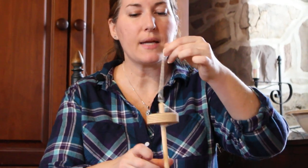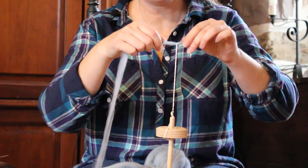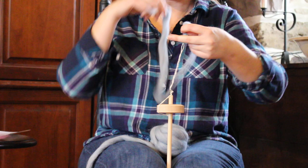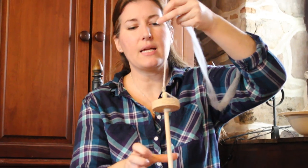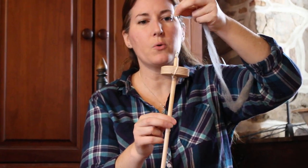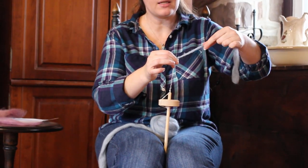Then you want to put clockwise twist in. Actually, before you start putting a lot of twist in, you should take your fiber, maybe draft out a little bit on the end, put it through the end of the leader string, and hold it together. Then, keeping your fiber supply out of the way — which is one of the big things you need to do — you hold it with your left hand and put a lot of clockwise spin into that leader string. You can see it's telephone-cording up and getting very tight. When it's done that, just put it between your knees so it's held steady and you can focus on drafting and letting the spin in.